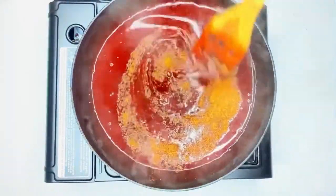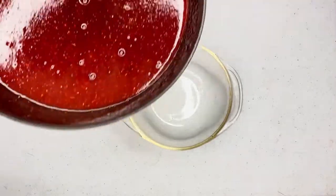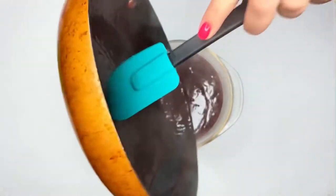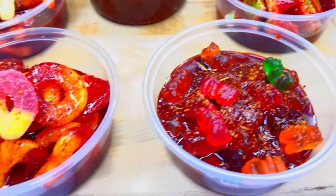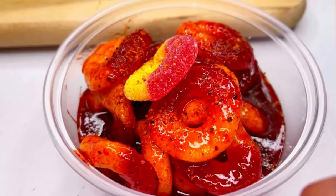Add 12 teaspoons of tajin and mix that in well to incorporate everything. Then put it in a little bowl and set it aside — go watch TV, let it cool down a little bit, because you don't want it to melt your candy. Make sure you scrape down the sides of your pan so you don't waste anything.